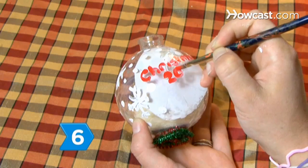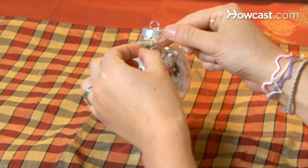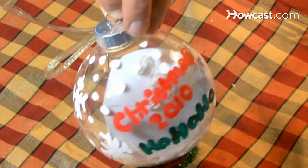Step 6. Write the date on the back of the ornament with acrylic paint and a message if you like. Finish by tying a bow around the top of the ornament and give it as a gift to the person in the picture, or hang it on your own tree.